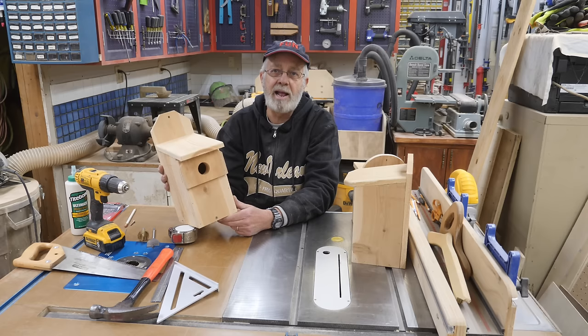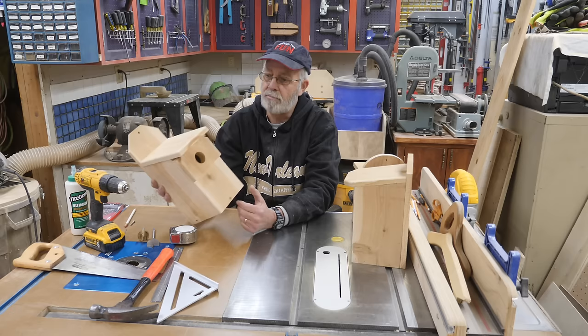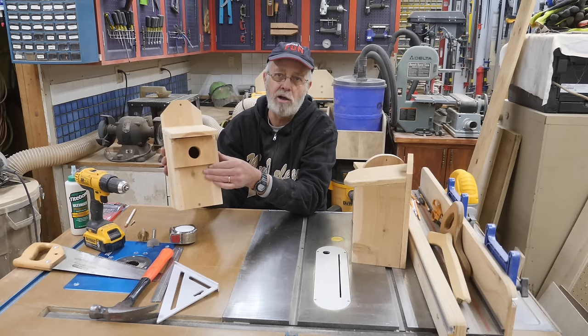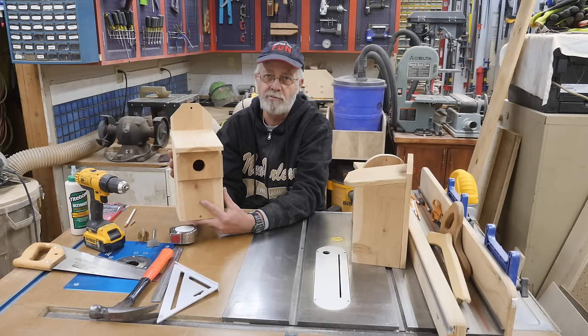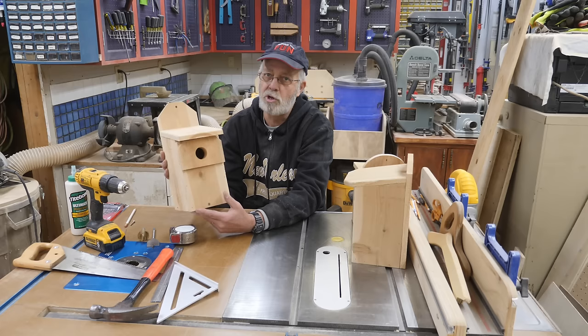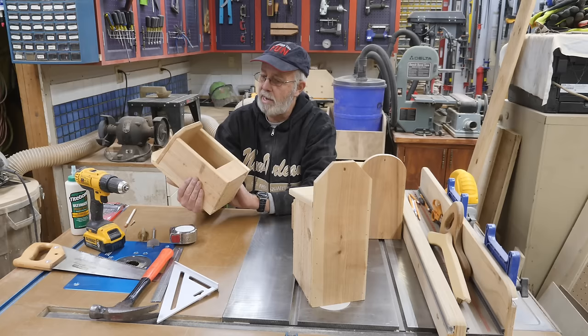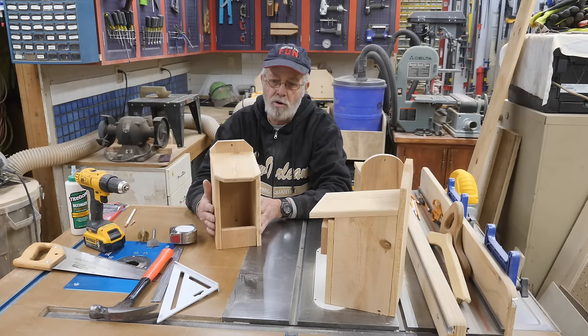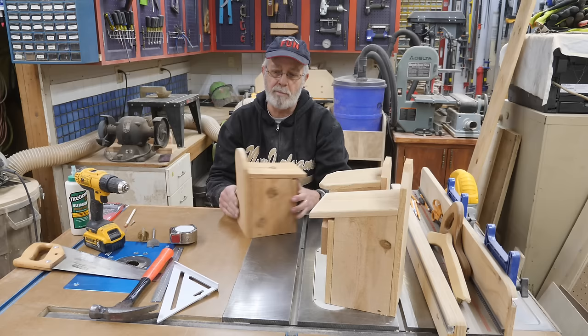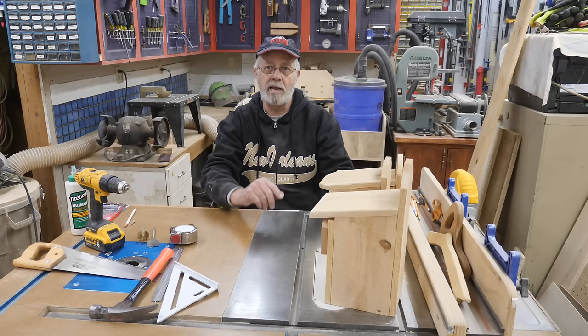One thing to point out — these birdhouses do not have perches, and that's intentional. Perches allow predators easy access; the birds don't need them. This bluebird house has what's called a predator guard on the front — a double front panel that prevents woodpeckers from easily enlarging the hole and gaining access. Sparrows don't usually bother these, though you can get an occasional sparrow. On the platform boxes for robins and barn swallows, sparrows generally don't mess with a platform like that. On the wren house, the hole is too small for a sparrow to even get in.